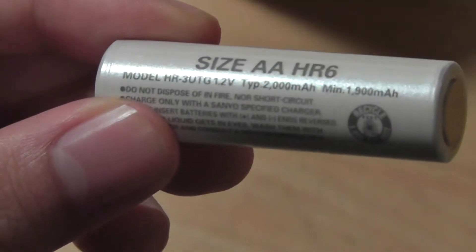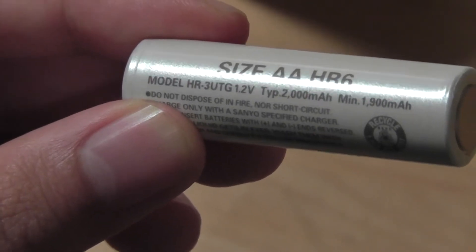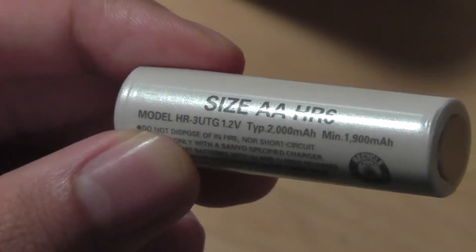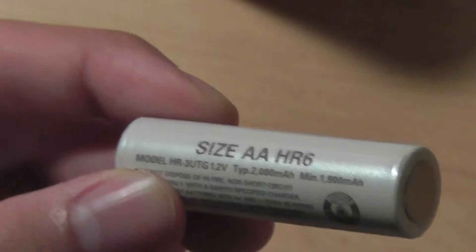The AA batteries have a 2,000 mAh capacity, which is about average, and you can get about 60 to 70% of an actual one-time-use AA battery. So of course performance isn't as strong, but then again you can recharge this over and over again.